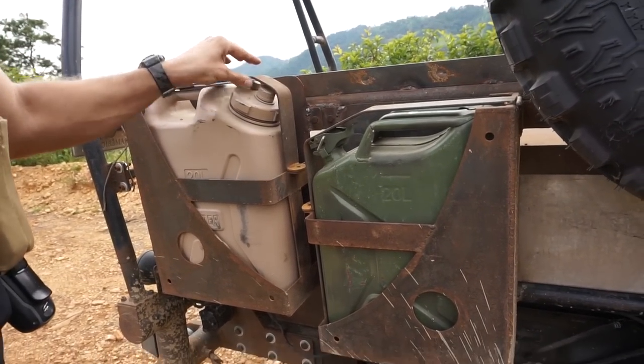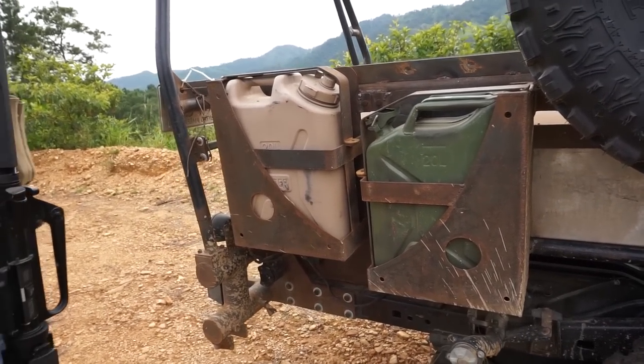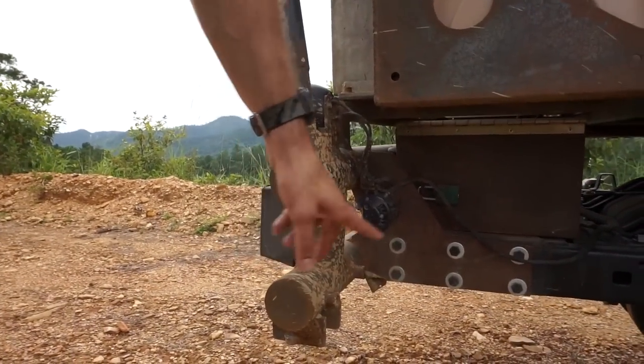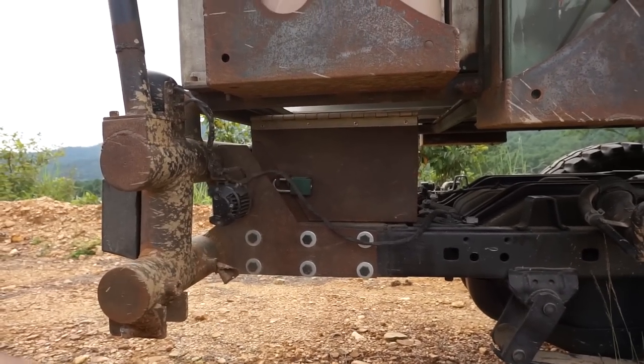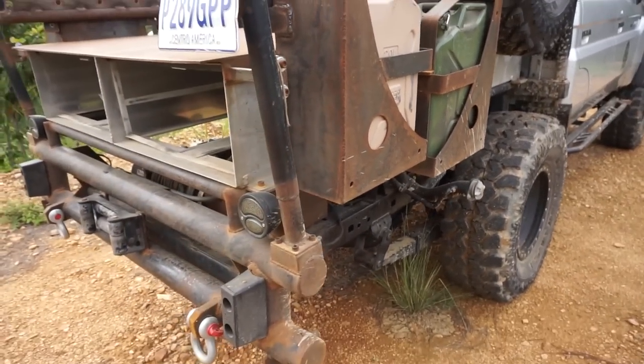They work pretty awesome. They're locking — you don't have the locks on there now, they're still making everything and putting it together. This will be the air compressor right here, and this will be the tank for the air compressor. We got a winch on the back bumper as well — you can see there's a winch there.